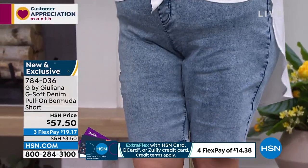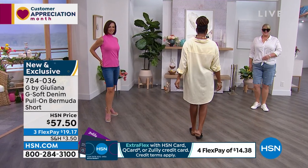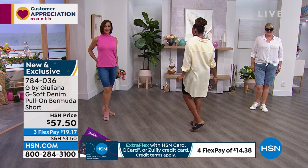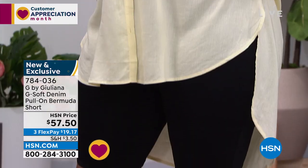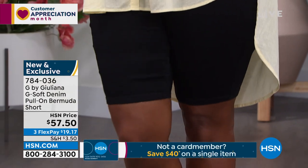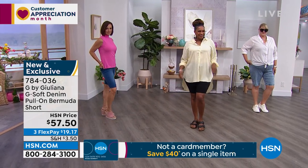Juliana, these are already so popular. You're wearing them with a heel. Donna's in a wedge, Selah's in a Birkenstock Classic Arizona, and Jamie's wearing them with a little tennis shoe. All the colors represented. Thank you for making a comfortable, great-coverage Bermuda short.